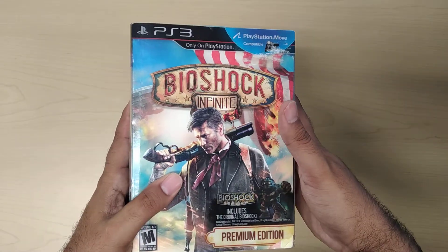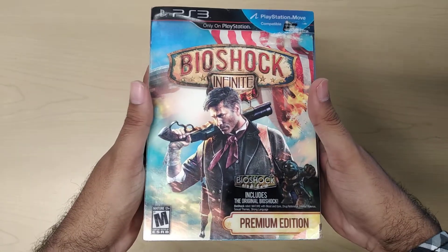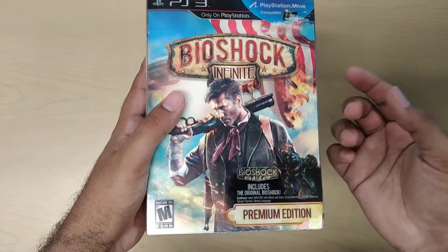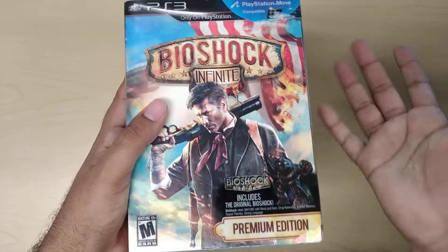So as you can see, although it's for the PlayStation 3, it's actually pretty bulky. In the front you have your poster — it says PlayStation Move Compatible, premium edition, includes the original Bioshock. So that's cool, technically you get two games in one.